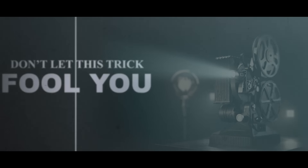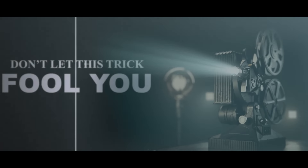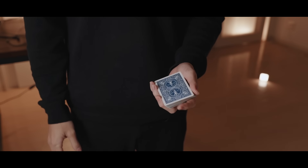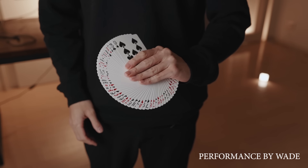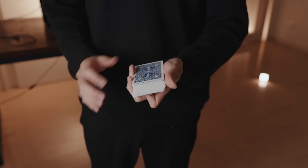Watch carefully and don't let this fool you. The magician has a deck of cards and displays both their front and their back. As you can see all the cards are different.